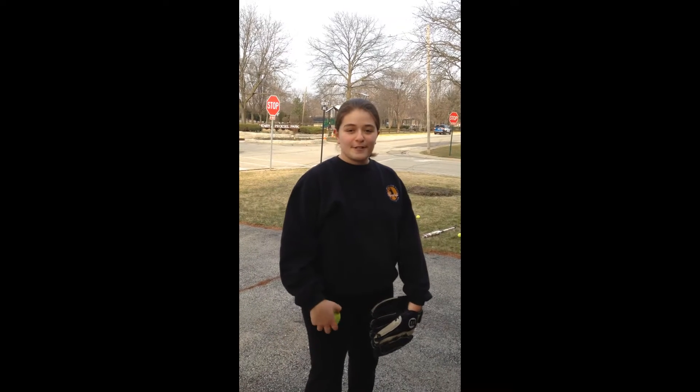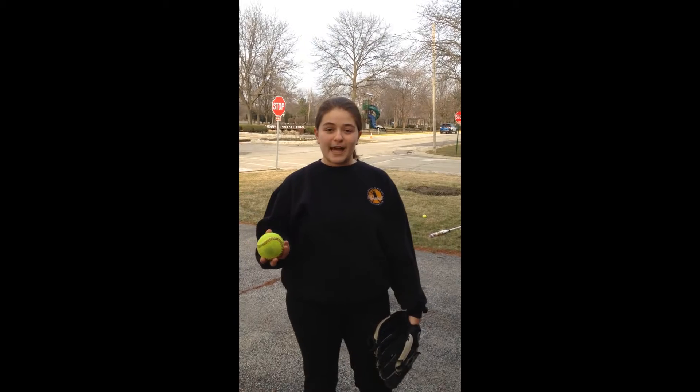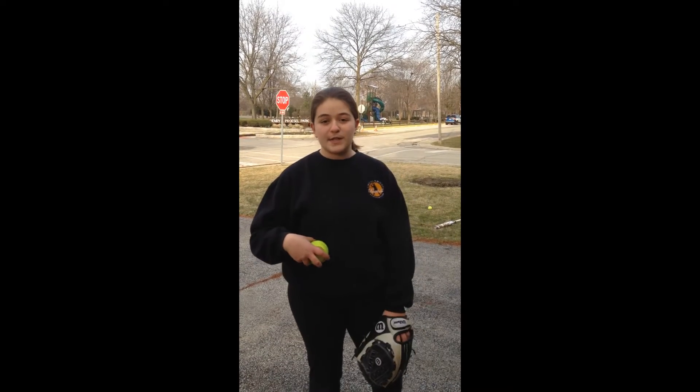Hi everyone! Here are a few drills to help you work on throwing while we can't be on the field together. For these drills you can use really any ball you can find around the house that looks or resembles a softball. I'm using an actual softball, but you can also use a tennis ball, or you can even take some socks and roll them up in a ball if you want to do it indoors.